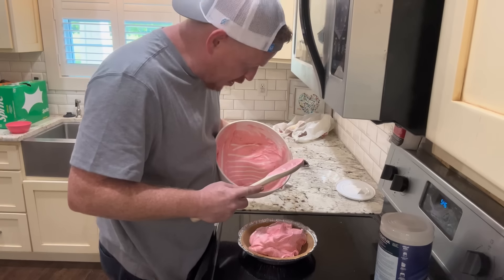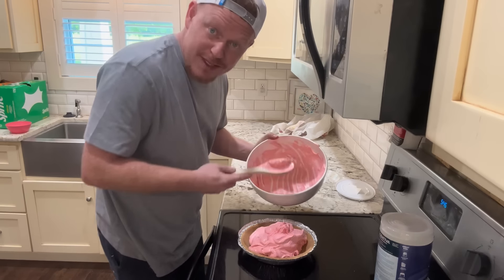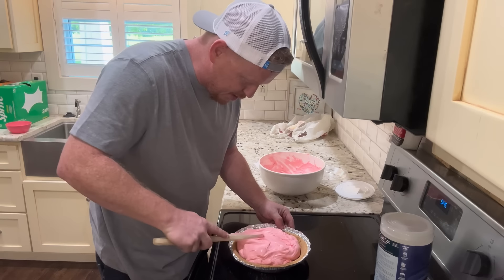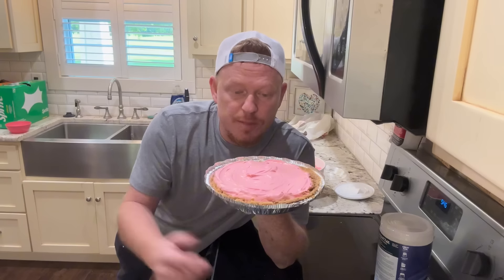Now grab a graham cracker crust and take this mixture, pop it in there. So if you have company coming over, this is a quick dessert to make and it doesn't cost that much money either. Go ahead and smash it down there so it looks all pretty. Now they say put this in the refrigerator for a couple of hours to let it set up. We're going to put it in the freezer — should be a lot faster — and we'll be back to taste it.